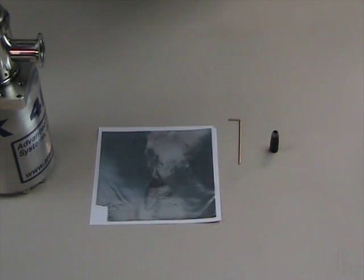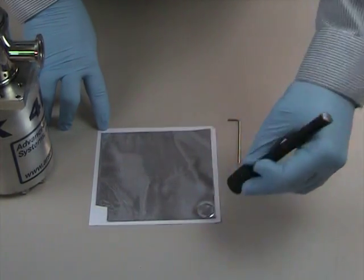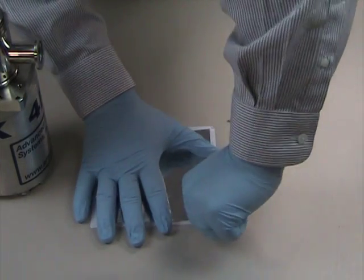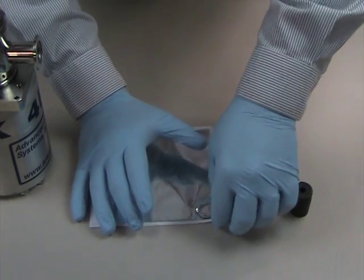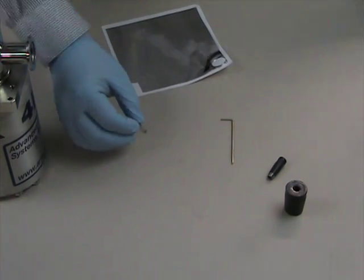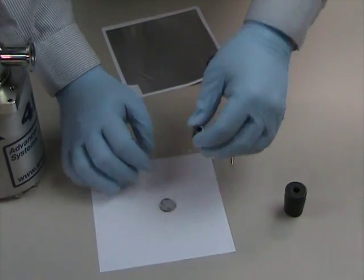You can use a 7/8ths or 3/4 inch hole punch. Once you've got the outside punched out, punch out the inside with a 1/4 inch hole punch.